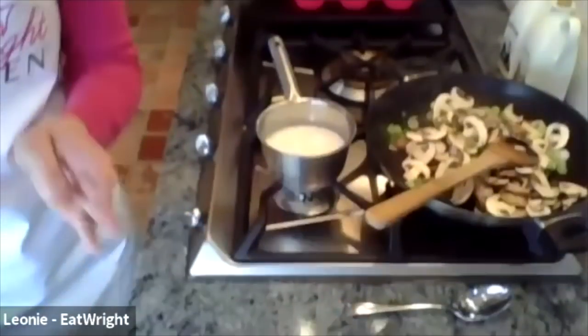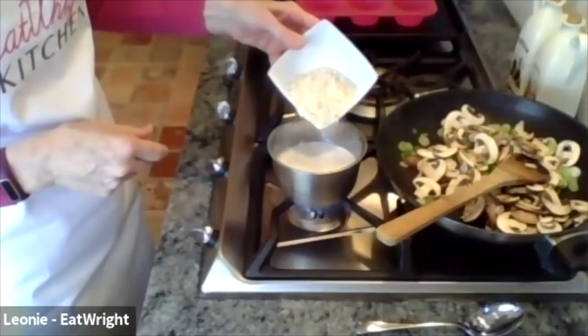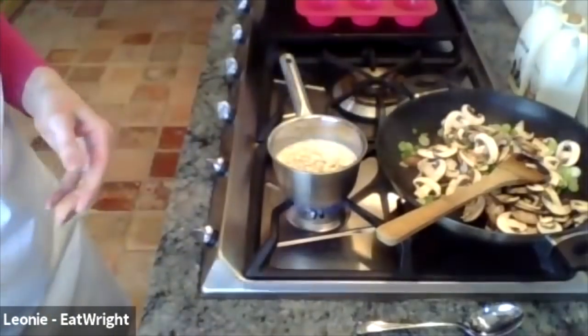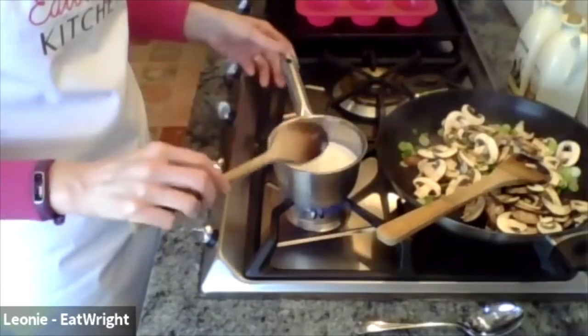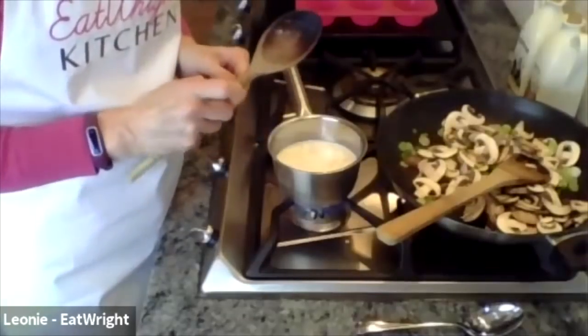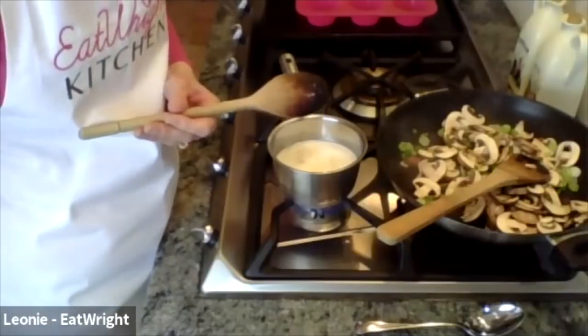First, heat the almond milk, then stir in the rolled oats straight away. You can heat it as hot as you want - it just takes a couple of minutes. Do you ever eat porridge, Tricia? No, I absolutely hate it - it looks like wallpaper paste and tastes slimy. Well, you have to make it nice by putting in herbs and spices. I love cinnamon, and coming from Holland I love apple - Dutch apple cake is my absolute favourite. Adding cinnamon and apple makes it much more tasty.